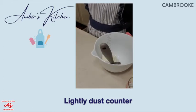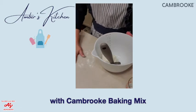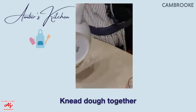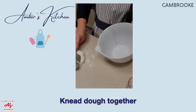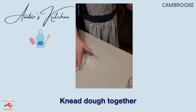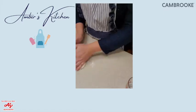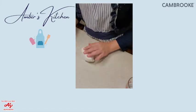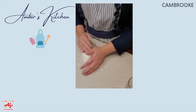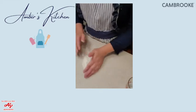Now we're going to lightly dust our counter with extra baking mix so the dough doesn't stick, then put the dough on the counter and knead it into a nice smooth dough that we can roll out. If it's still a little sticky, you can add just a bit more baking mix into your hands and work that in. It's starting to smell nice and delicious!